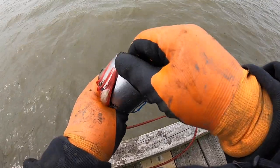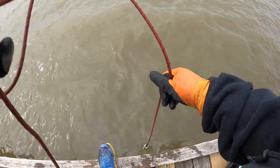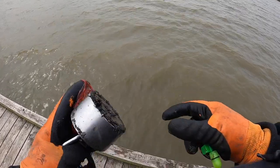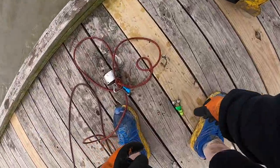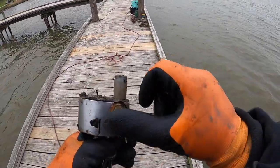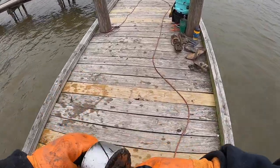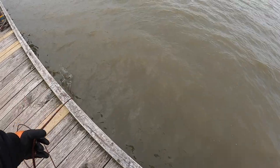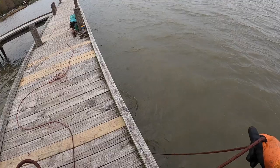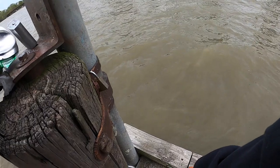We got a screwdriver, a flat battery, and a bread tie. These actually work. We got a Budweiser and a cast net weight. My back is starting to tell me no. I may try the sneak attack dock because you can sit down there while cleaning up people's trash.